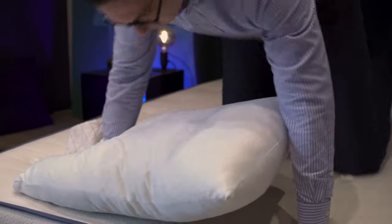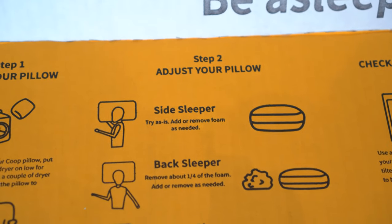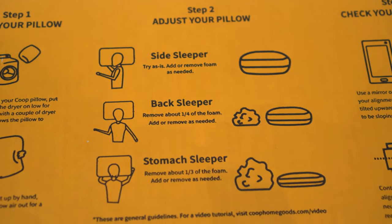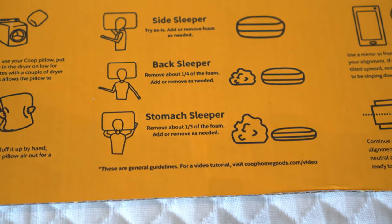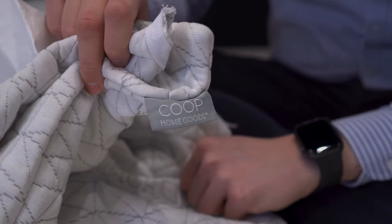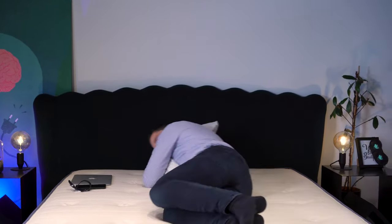In terms of sleeping positions, it should be good for all sleeper types — whether you're a front sleeper, back sleeper, side sleeper, or a combination. The key factor is how much memory foam you have inside. For side sleepers, try the pillow as is. Back sleepers are recommended to remove just a little of the shredded memory foam to make it slightly softer. For stomach sleepers, it's recommended to remove about a third of the foam inside. All in all, this pillow is a decent option for all sleeper types.